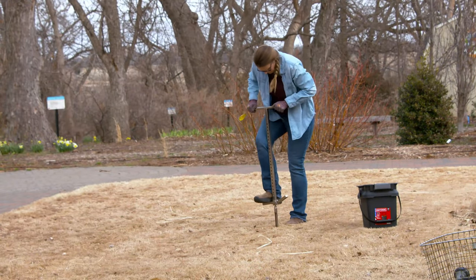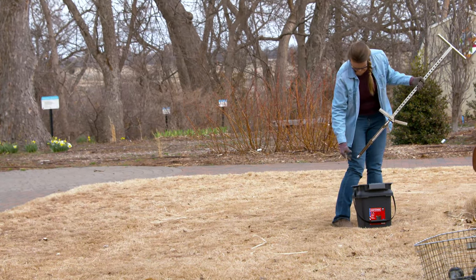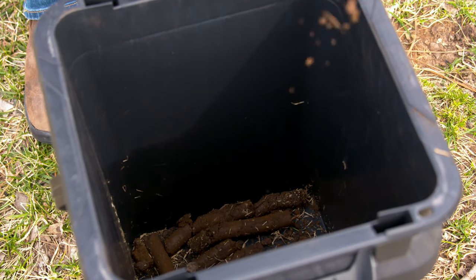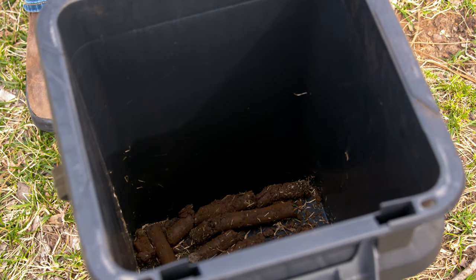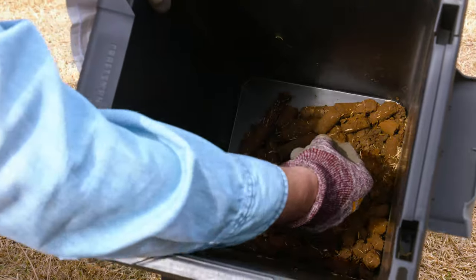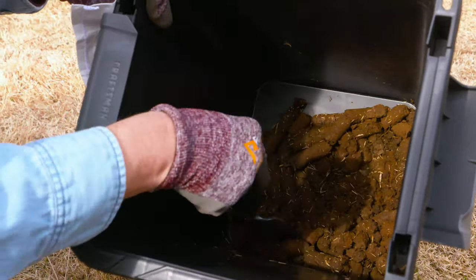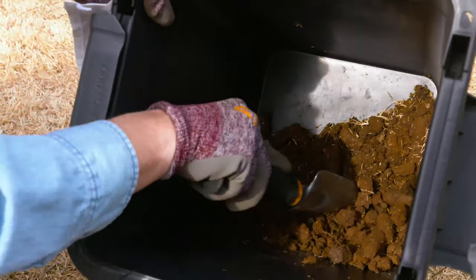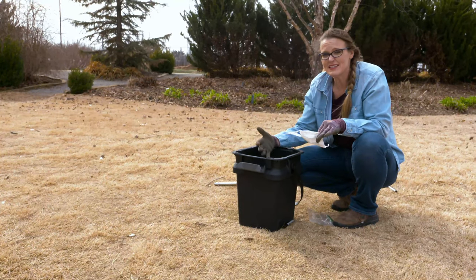Once you've collected your 20 cores, that's going to give you a good average sampling for this particular lawn area. You can see we've got our cores in here — because the soil is fairly moist, they've kind of stayed in a clump. We're going to remove any sort of debris we might find in here, because we're soil sampling, not necessarily sampling for organic matter or plant tissue. So we want to remove anything like leaf debris, mulch, or anything like that.